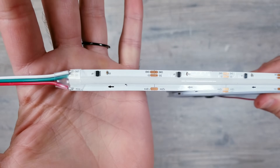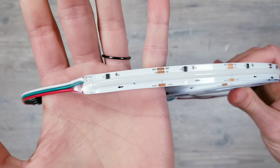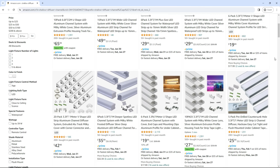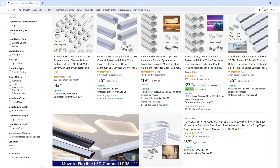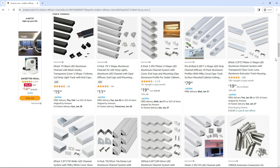COB LED strips have been a game changer in many ways, but what I'm most excited about is testing these out in different aluminum profiles to figure out just how shallow I can go while still getting a perfect neon glow with no visible hotspots. And in today's video, that's exactly what I'm hoping to find out, so let's jump right in.